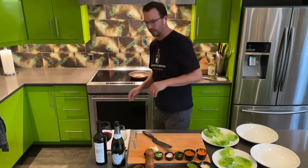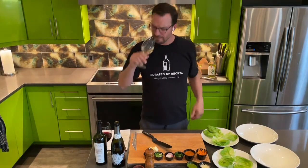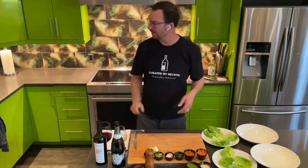I'm going to turn the pork belly off. Have another sip of this beautiful prosecco.